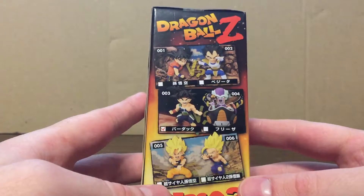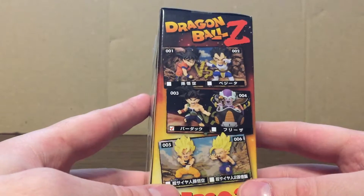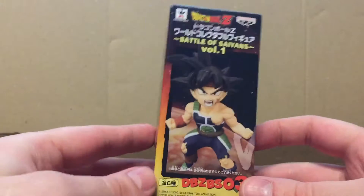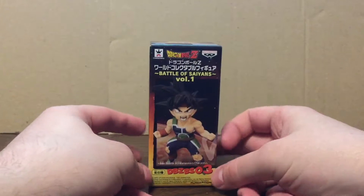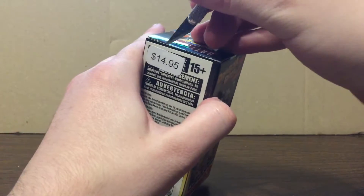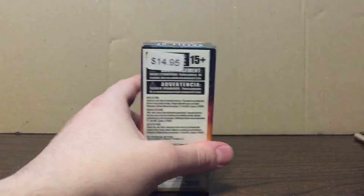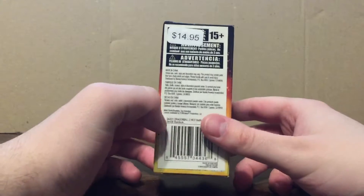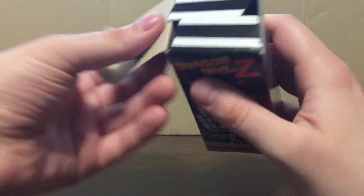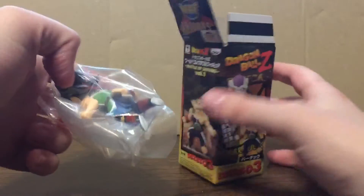Also Super Saiyan 2 Son Gohan from the Cell arc. So without further ado, let's crack this open. This retails for $14.95 — I got this guy at Barnes & Noble, a few towns over.